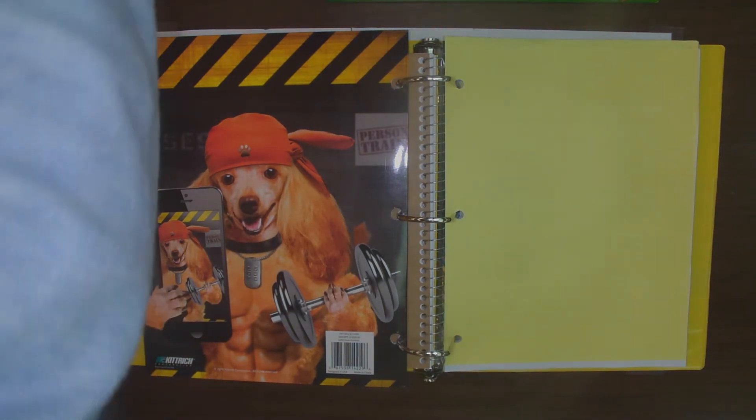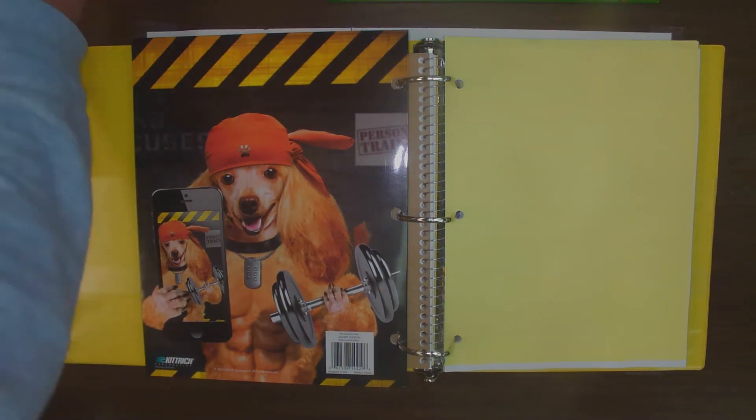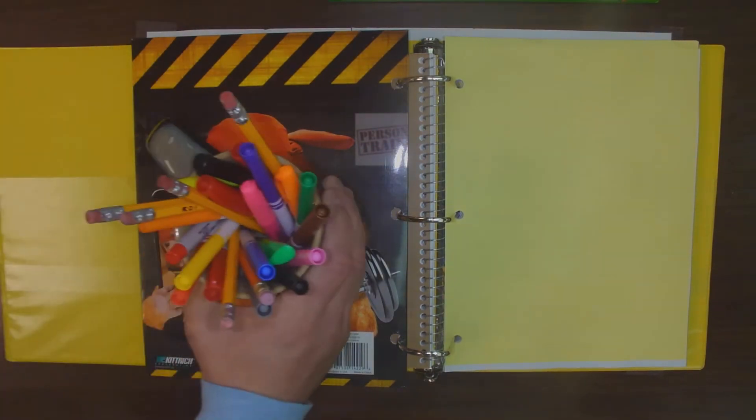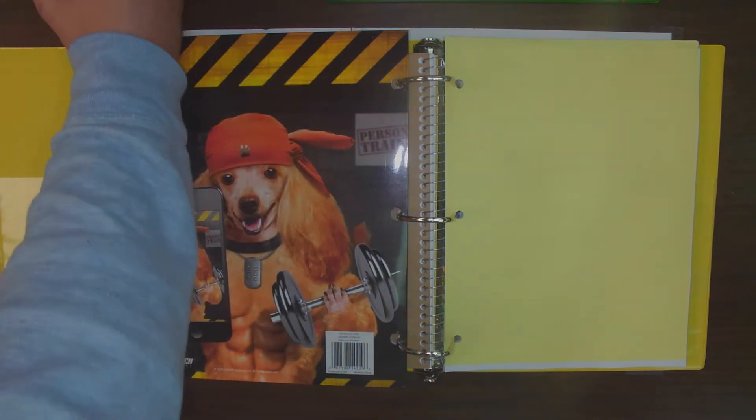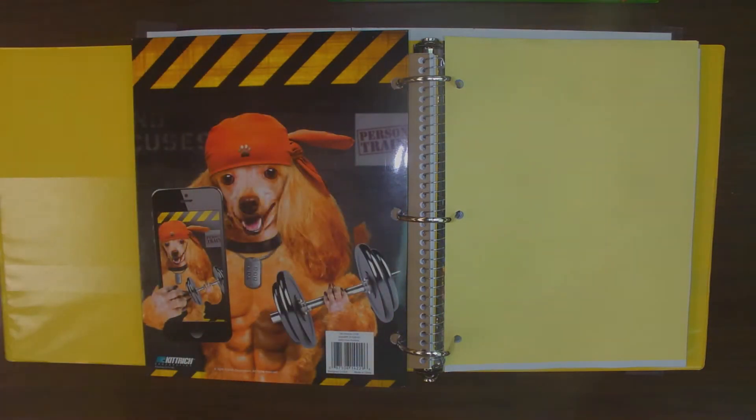The other thing I like to keep right next to me is just a little cup full of pens and pencils and markers just in case I need them. Like I told you yesterday, really all you're going to need is a pencil and possibly some crayons, markers, or colored pencils at some point. You shouldn't really need anything else, so don't worry too much about that.